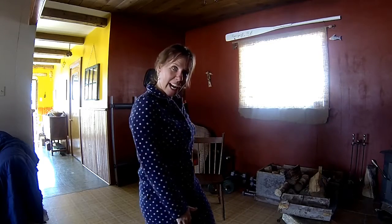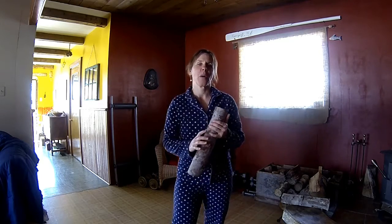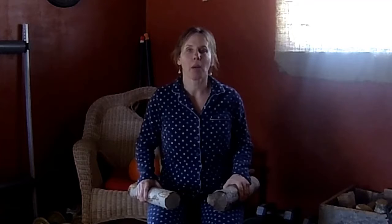Today you will need your chair, and you will need something heavy for the arms. I'm going to use firewood today, but soup cans work great too. Let's get started — I'll meet you on the chair.